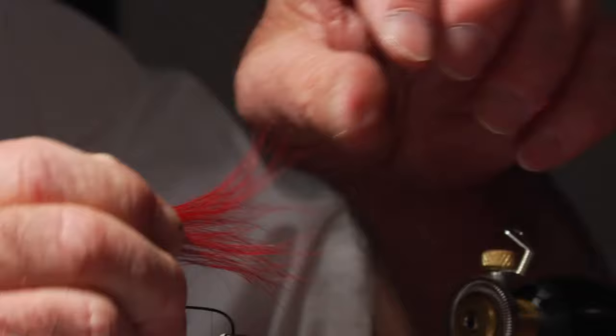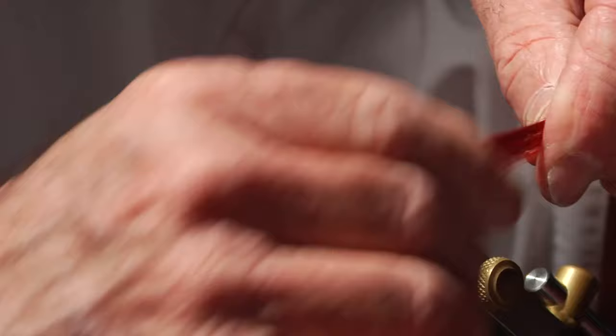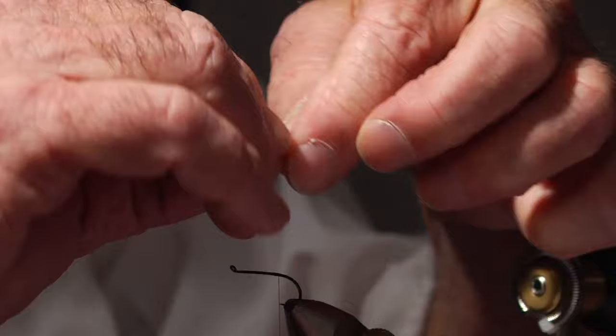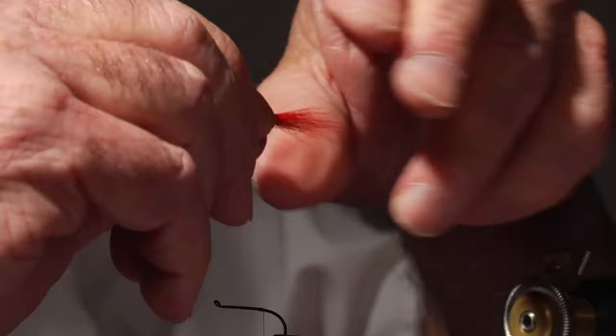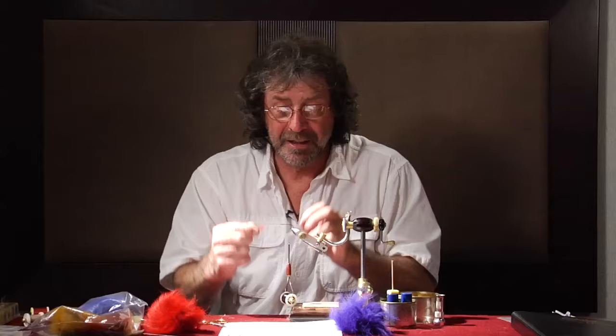I'm going to spread it out in my fingers a little bit and just clean it up some more. I want this real clean — I find it works better that way. Now I'm going to realign these tips. You can see the tips are kind of ragged there. I'll pull them out and put them back. The only way I know the tips are aligned is by feel — I know about where they are in my hand, and it just comes with practice. It's something you have to play with; it's not something you're going to pick up very quick.